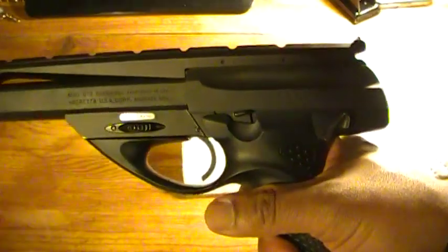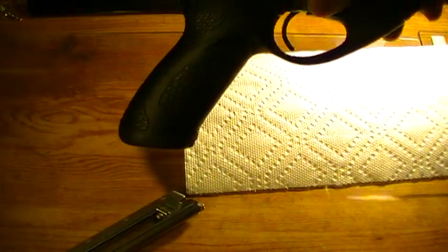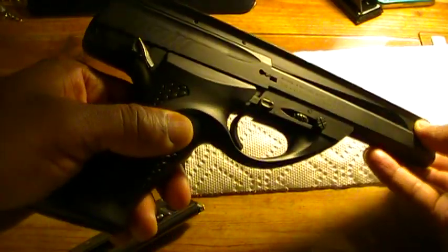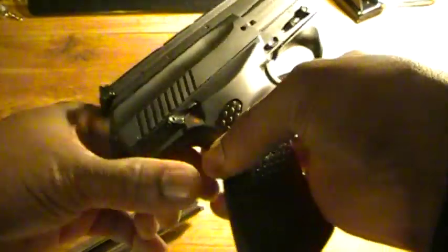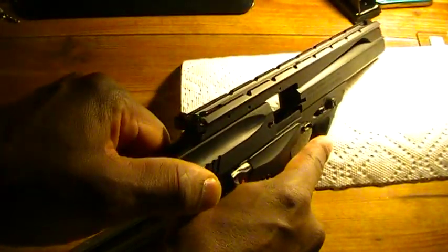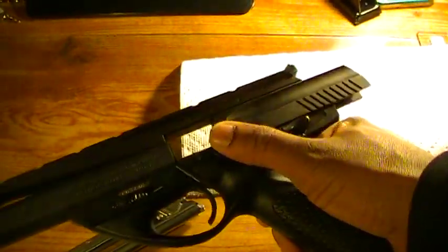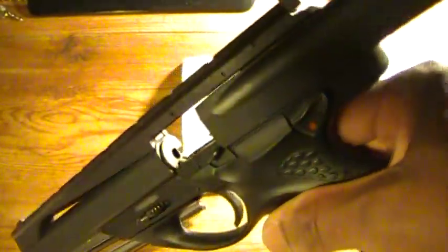The magazine release is right here, and it will drop freely. To demonstrate, this is unloaded. You have your magazine catch right here, and you can look down and see that there's nothing in the chamber.